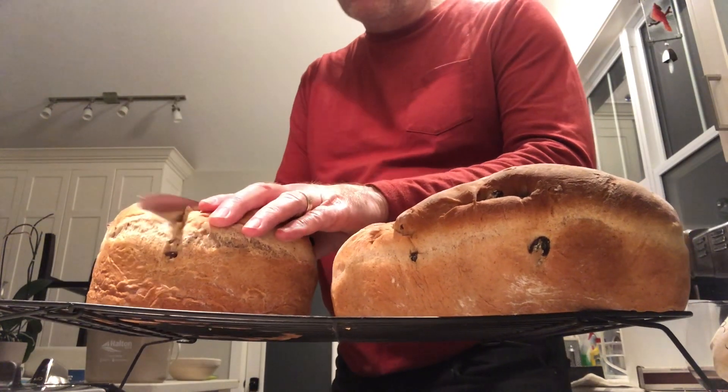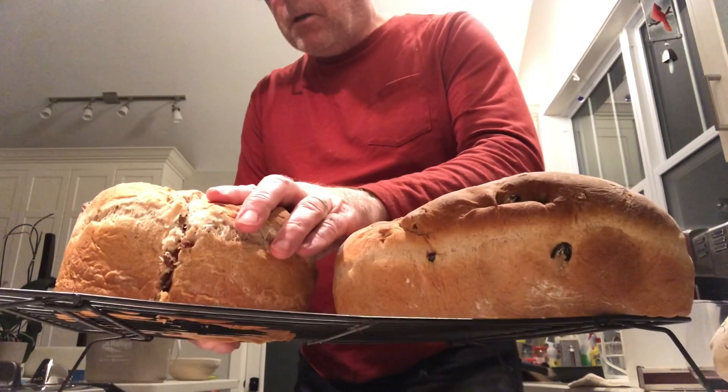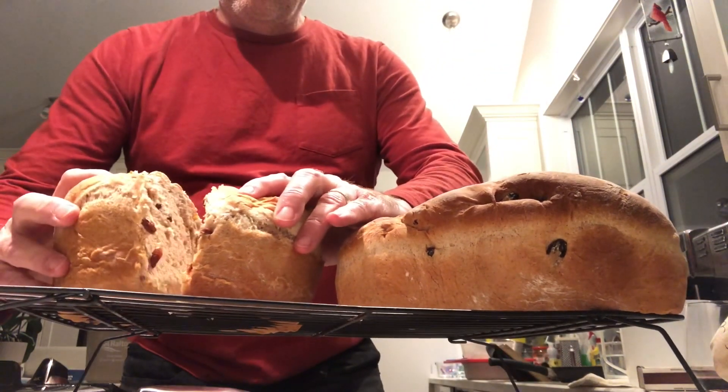And this is the end result — take a look at how it looks. Nice, soft, and fantastic for my family's morning breakfast.